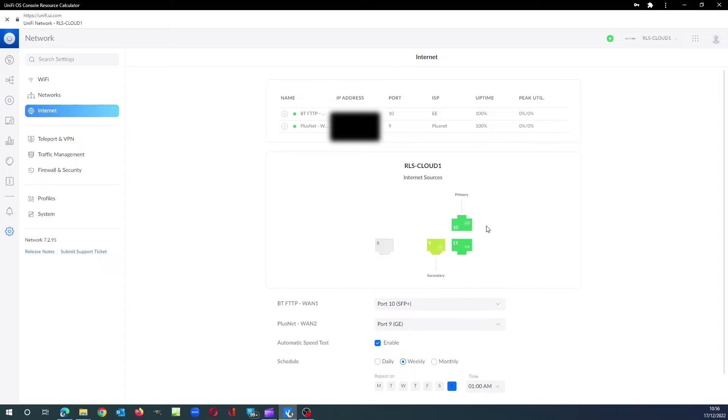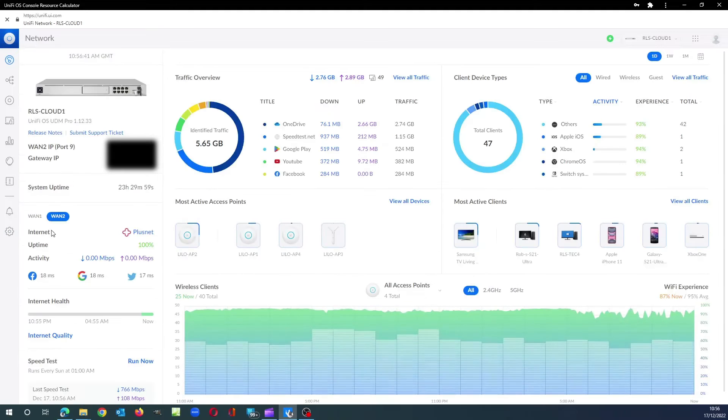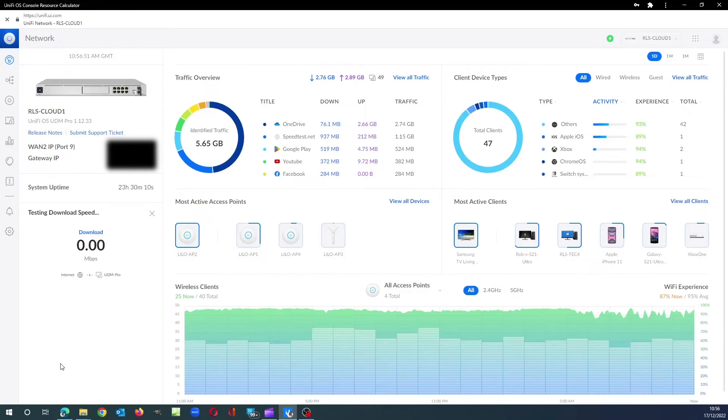Here you can see a diagram of all our WAN connections. Port 10 is where we plugged in our gigabit LAN cable from the ONT. Heading to the dashboard, we've got WAN1 and WAN2 — WAN2 is currently selected, so I'll select WAN1 and click Run Now. You can see we're getting good, favorable download speeds as well as good upload speeds. These speeds will correspond to the service you've signed up for.